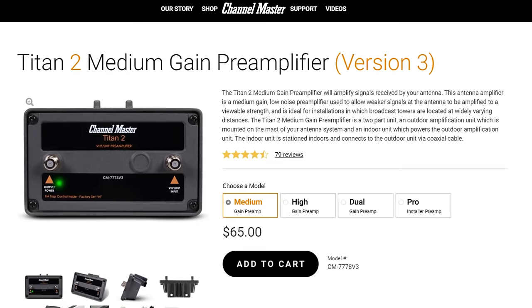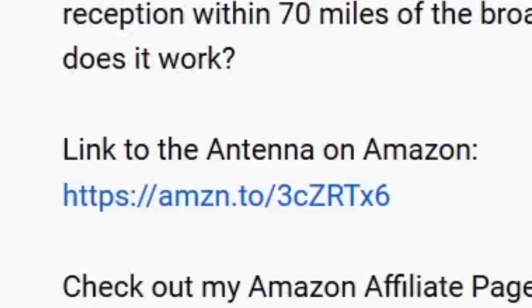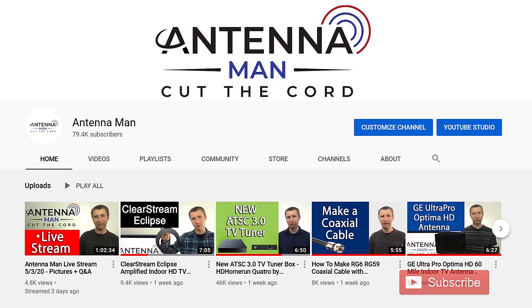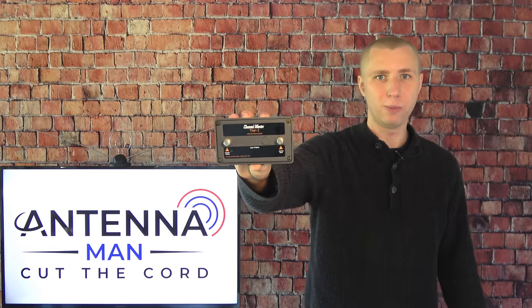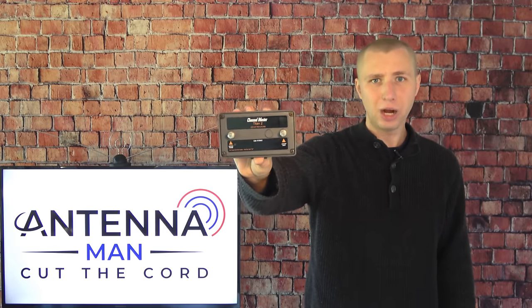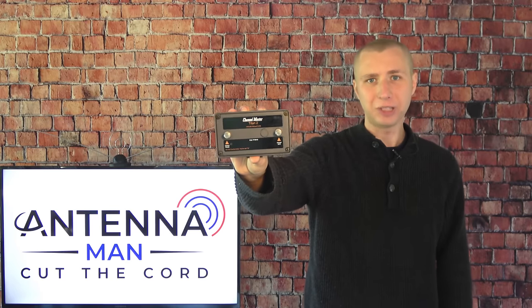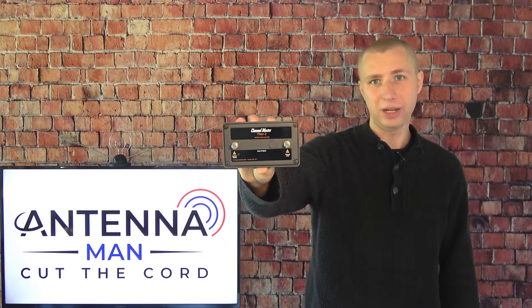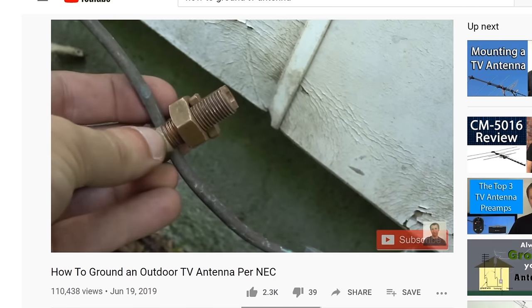If you decide to purchase this preamp, please use one of my affiliate links in the description of this video to help support my YouTube channel. Whether you go with this preamp or another model, make sure that it is properly grounded with your antenna if it's outside, to prevent static buildup which can attract a lightning strike. I have a video on this topic attached in the description.